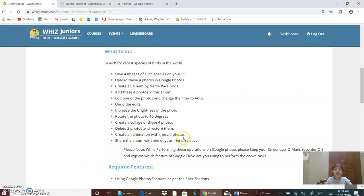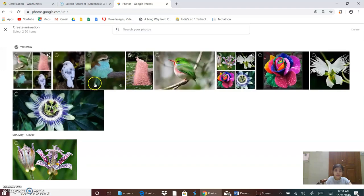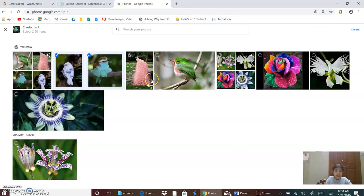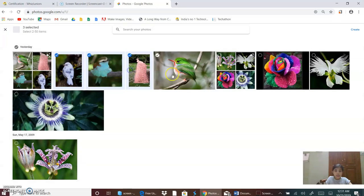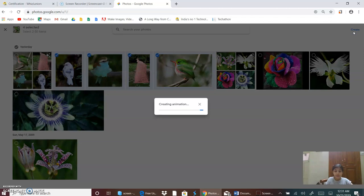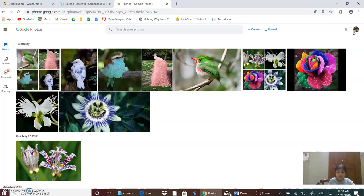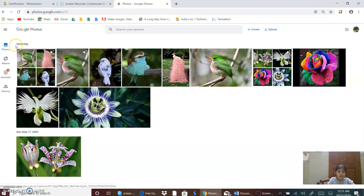Now I will create an animation with these four photos. So I will go and create Animation. I will select these four photos and then create. It is creating an animation. And now my animation is created. Now I will move back. This is my animation.